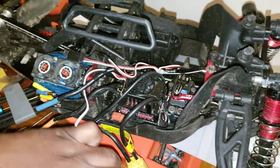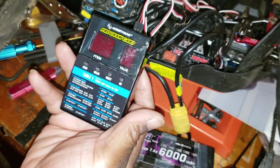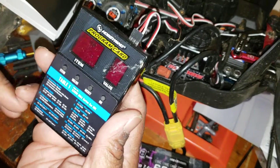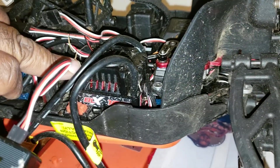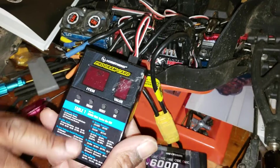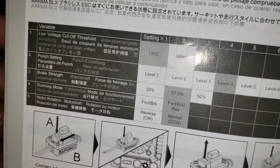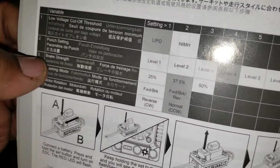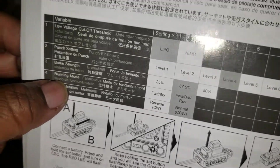Now with these programs, they're a little different — with a lot of programmers you can do brake strength, brake force, and whatnot. But the Arrma ESC only has about five programs. For Arrma, you might have five settings — on Arrma I think it's four settings: low voltage cutoff, punch setting, brake strength, running mode, and motor rotation.